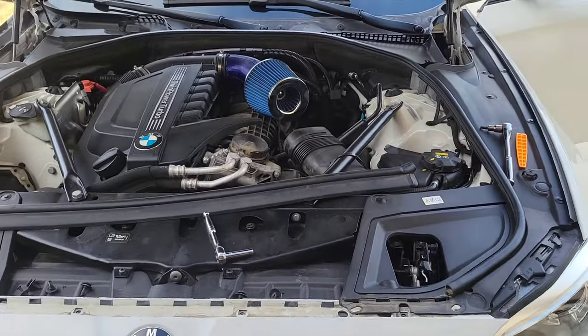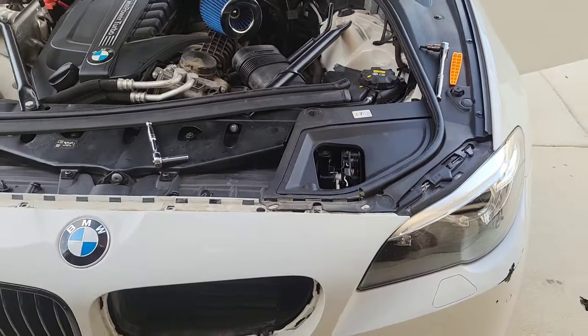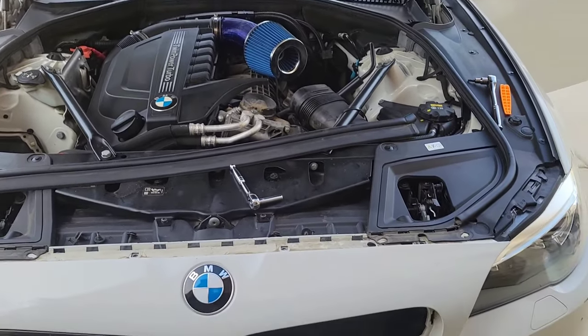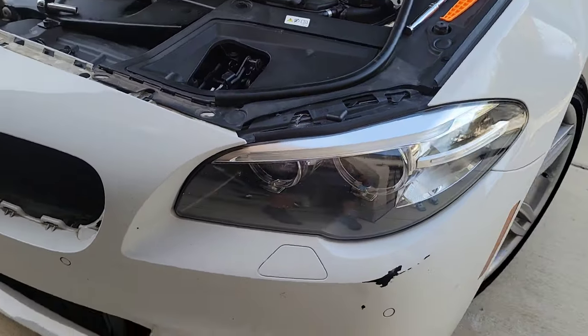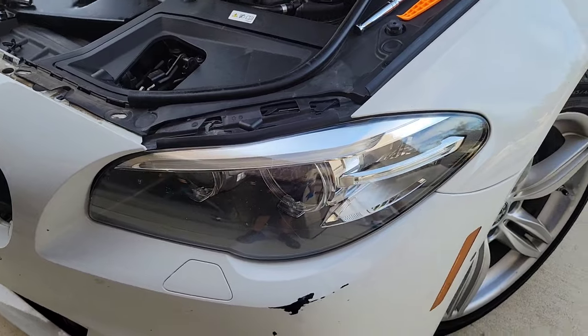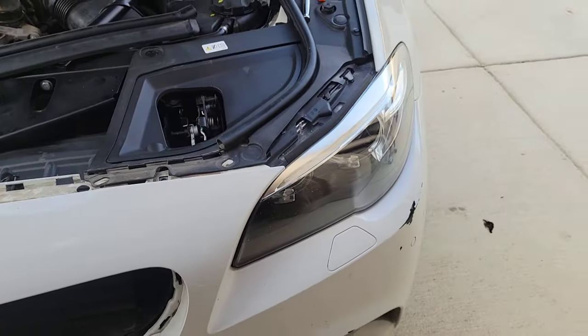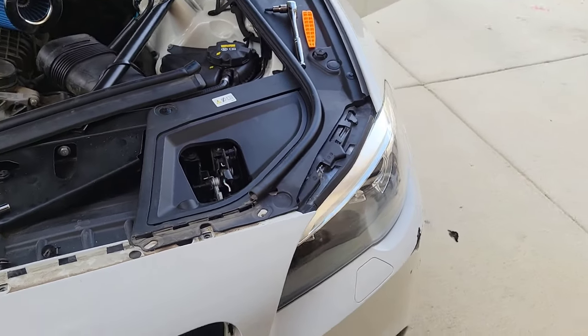Hey guys, welcome to the channel. This is Diego. Today we're looking at this BMW 535i with the N55 engine. We're going to be exploring how to remove this headlight and inspect it. If you have any issues changing out a headlight, I'd recommend watching this video, so stick around.